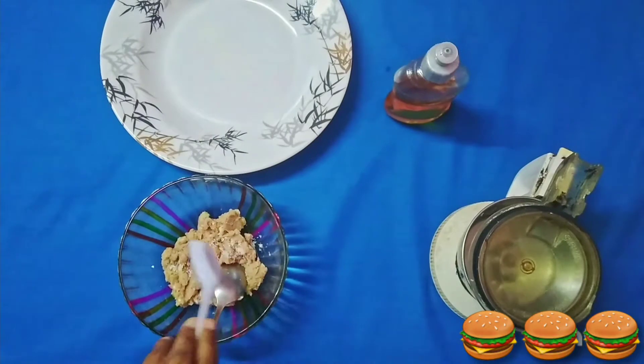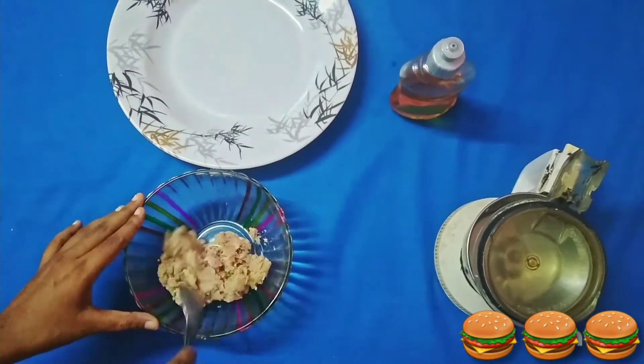For seasoning, I am just adding a little salt. Now mix well.